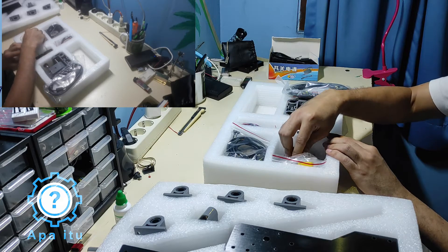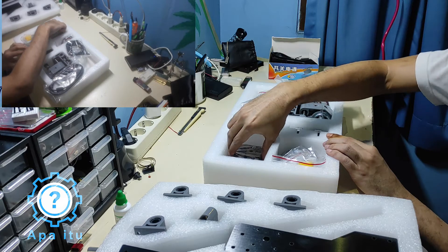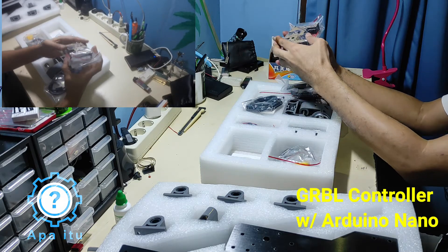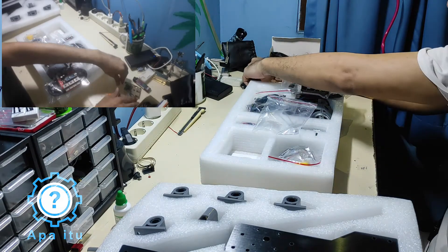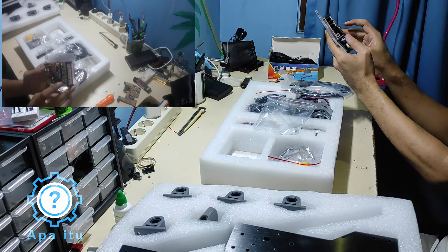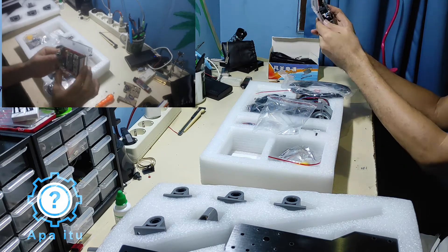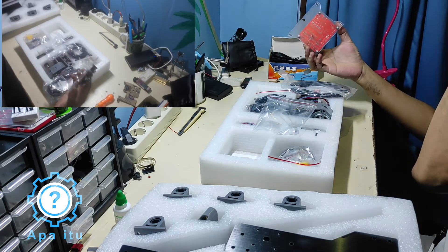Kalau motong metal kayaknya nggak akan stabil. Ini buat gulung kabel. Oke, dapat motor board-nya — isinya Arduino Nano sama motor driver, ada tiga: 1, 2, 3 — separate. Ini on/off-nya, isinya gini. Sebenarnya bisa bikin sendiri.